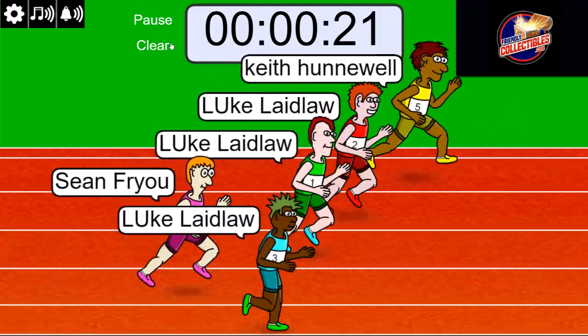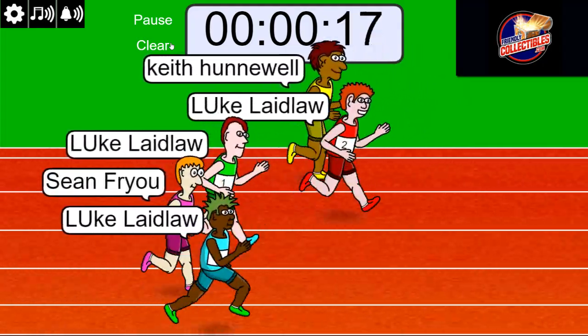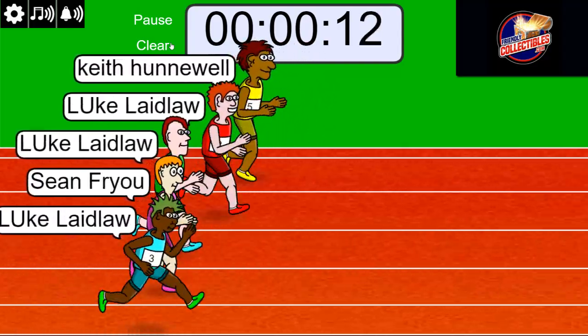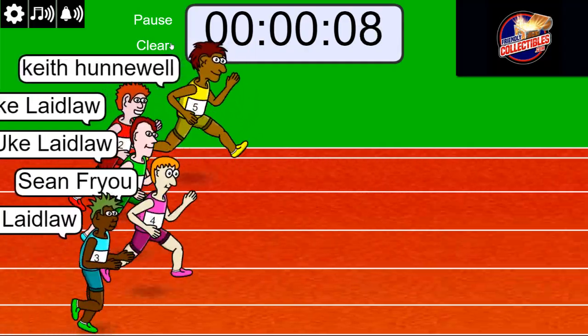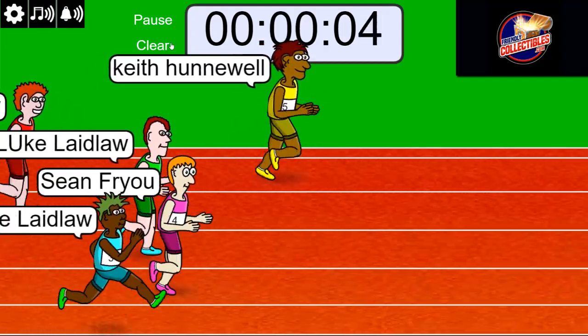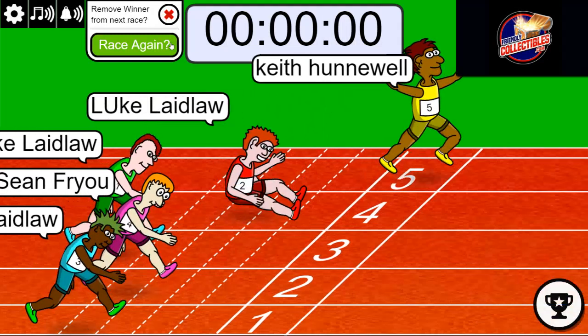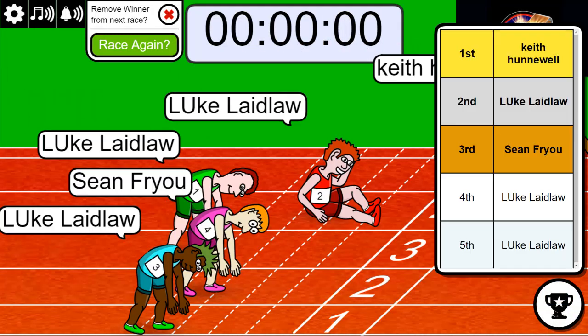Man, I did not see that game going that way — that was crazy. Alright, Keith might take it here. Alright, Keith! So Keith, you'll grab three and Luke will get one. Very good.